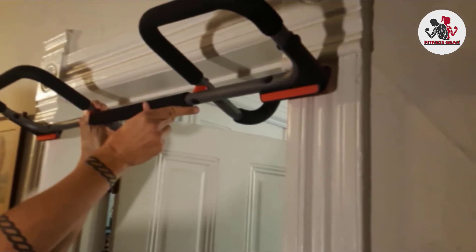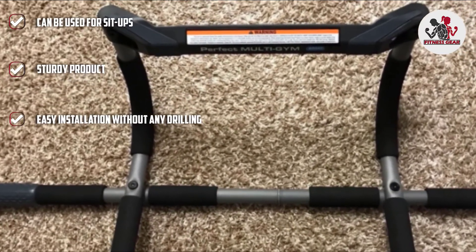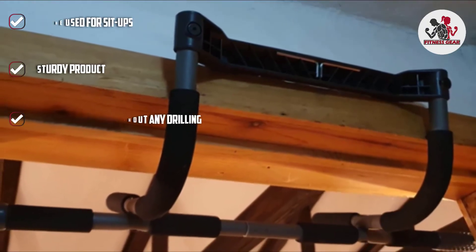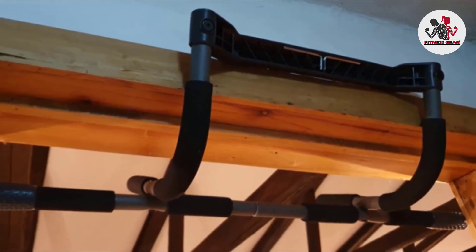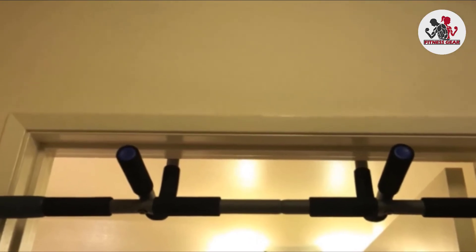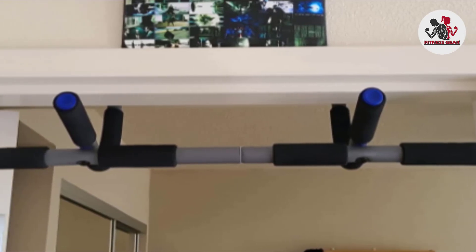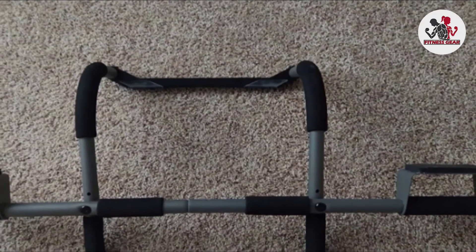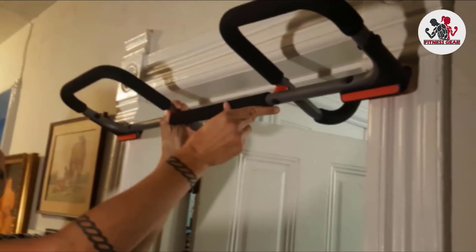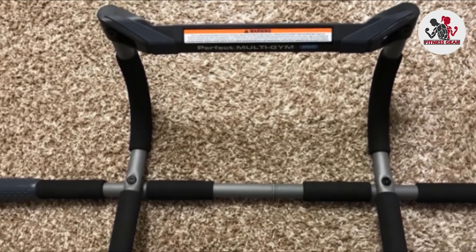The bar ensures maximum muscle engagement. It has padded handles that provide three grip positions — normal grip, close grip, and hammer grip pull-ups — and the padded handles also ensure correct form. The Multi-Gym Pull-Up Bar can sustain a weight up to 300 pounds and fits door frames up to 33 inches wide and 6 inches deep. The pull-up bar is easy to install and does not require any drilling. The Multi-Gym Sport is portable and easy to store, making it perfect for smaller spaces. The Multi-Gym Original and Pro feature an additional wide grip position, and the Multi-Gym Elite has a curved, ergonomic grip that enables maximum muscle engagement.